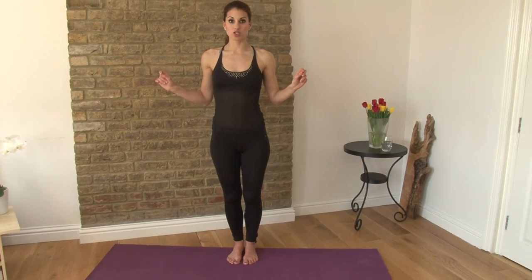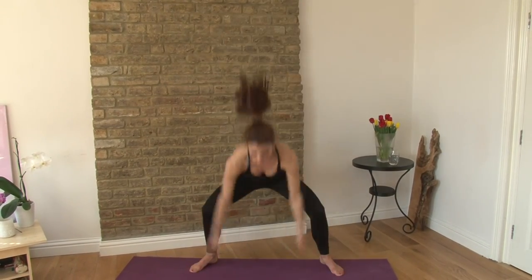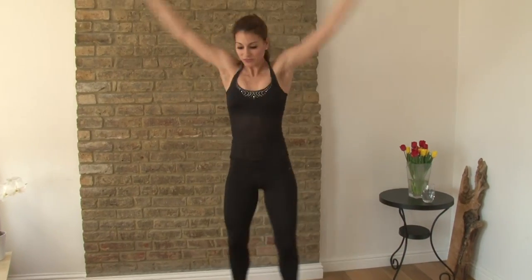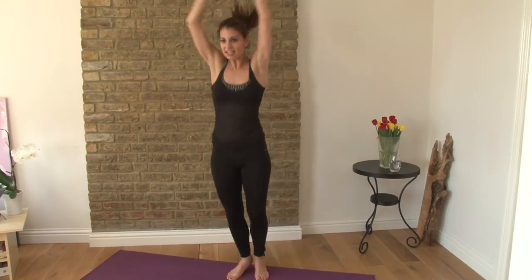We're going to start with Seal Jacks. What you're going to do is jump out into a squat, clap your hands down, jump your legs together and jump up. One, two, three, four, five, six, seven, eight, nine, and ten.